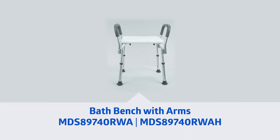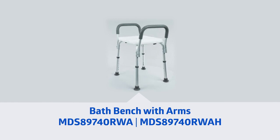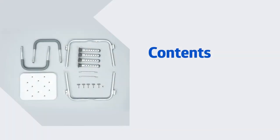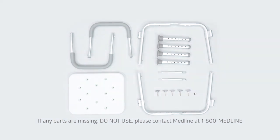Thank you for taking the time to watch this video on Medline's bath bench with arms. This segment is going to go through your bath bench contents. Ensure that you have all the necessary components before assembling your bath bench. If any parts are missing, do not use. Please contact Medline at 1-800-MEDLINE.